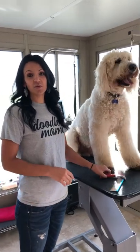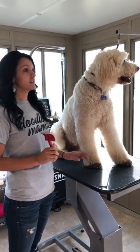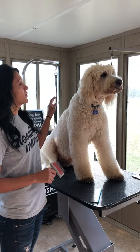Hi guys, I'm Heidi from Sky Poodles and Doodles. I wanted to show you how to brush a doodle. This is Radar. I got him a couple years ago and he's my very first doodle I ever got. So he's a big boy.